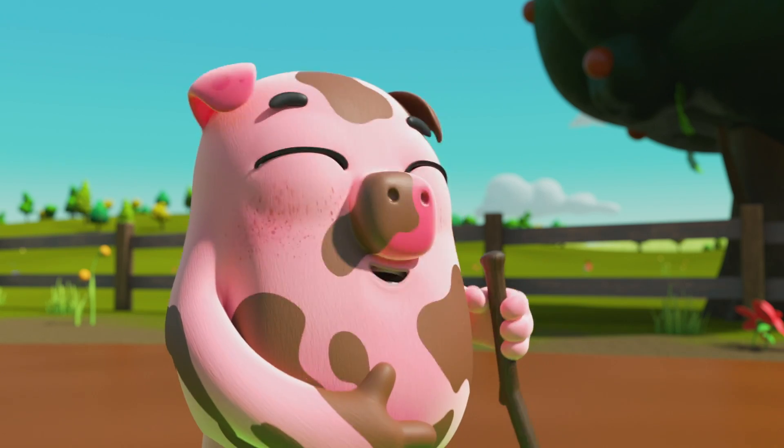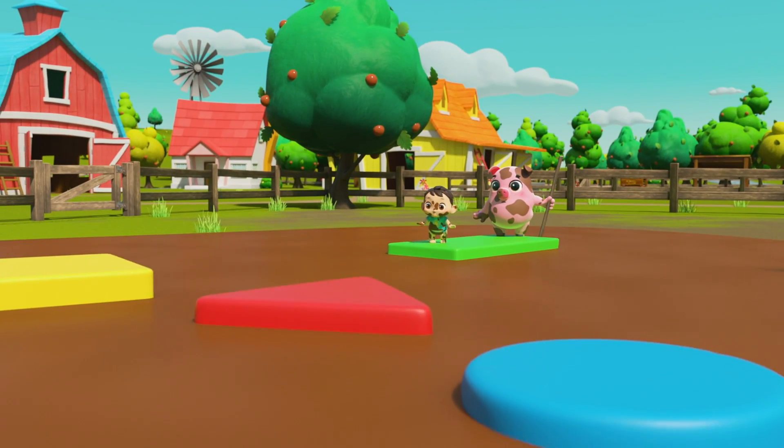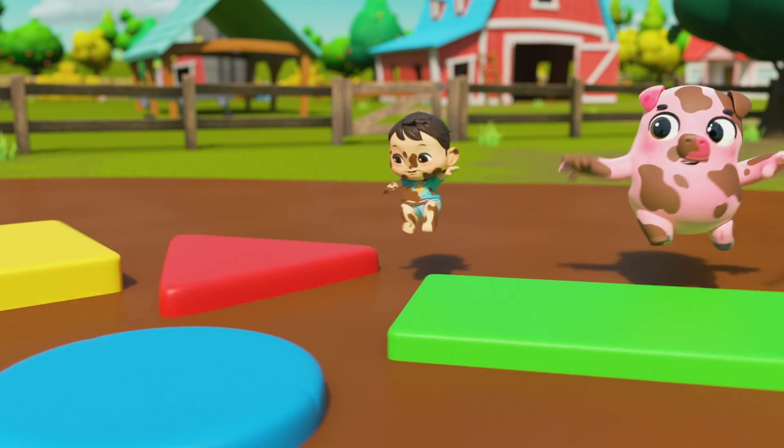What's the shape? What's the colour? Can you see? Can you count all the sides? Play with me!